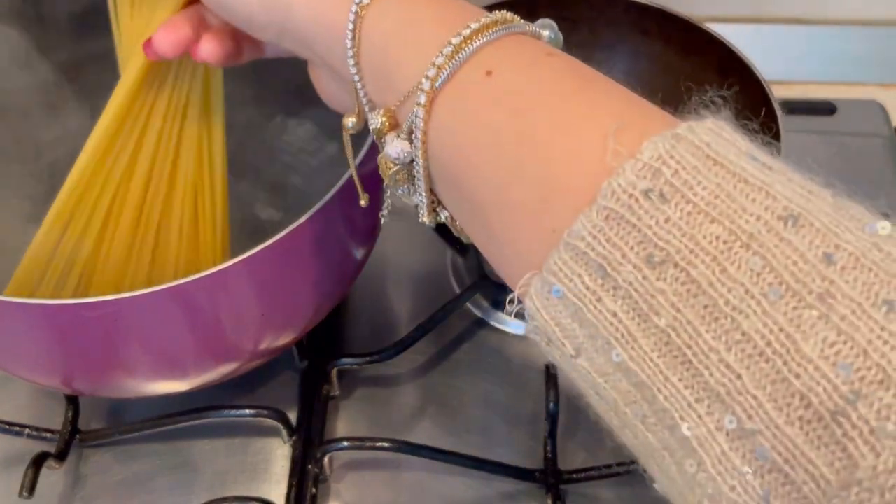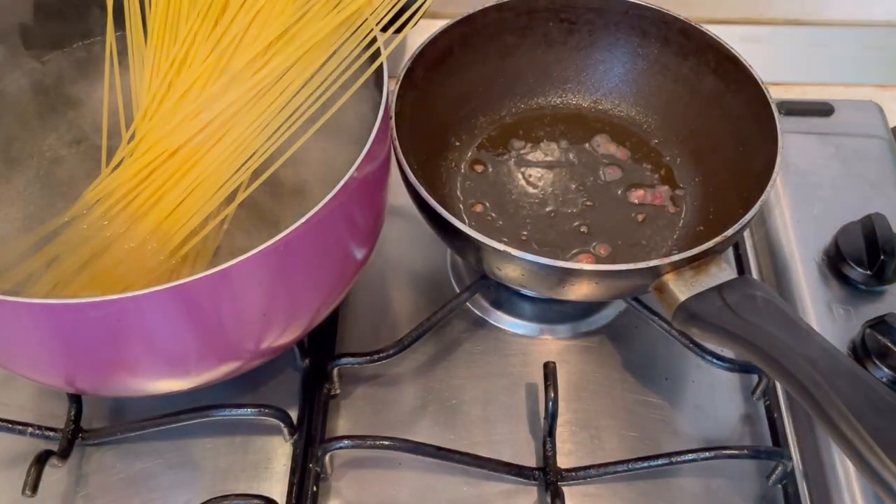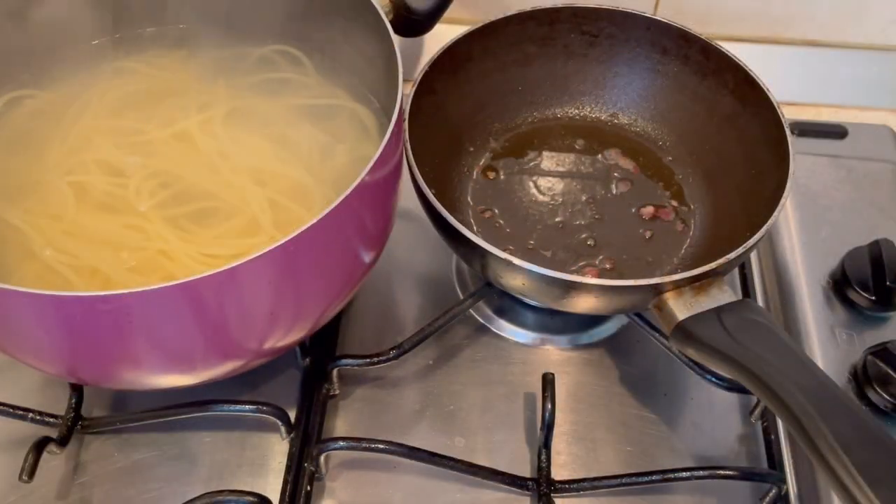When you see water is boiling, add some salt. Cook your pasta. When it's ready, just drain the water, but don't forget to keep some cooking water for later.